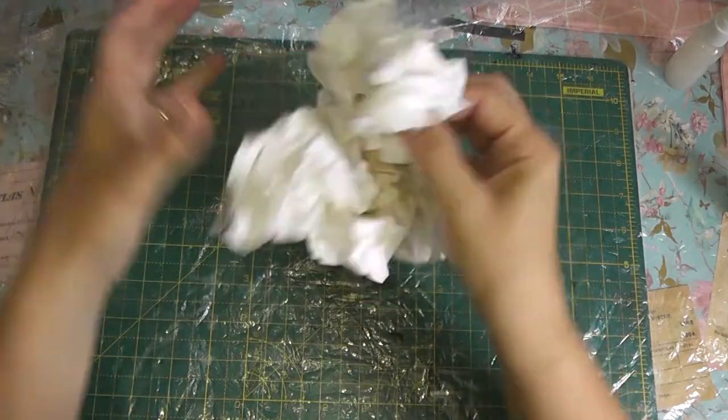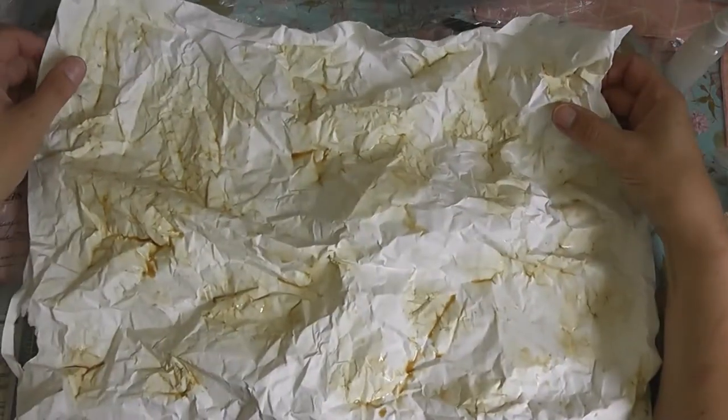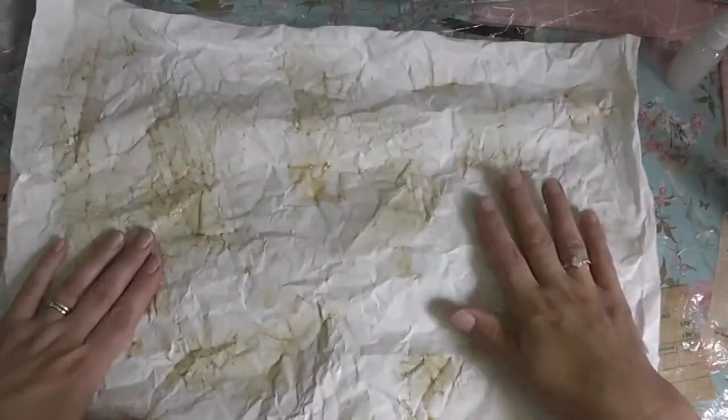This is just a large padded envelope — one of those really big ones. It's getting a bit wet, so I may have to dry in between.